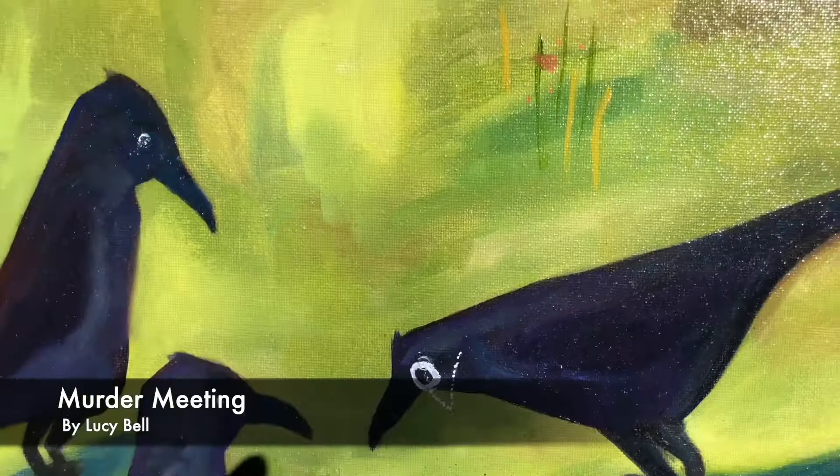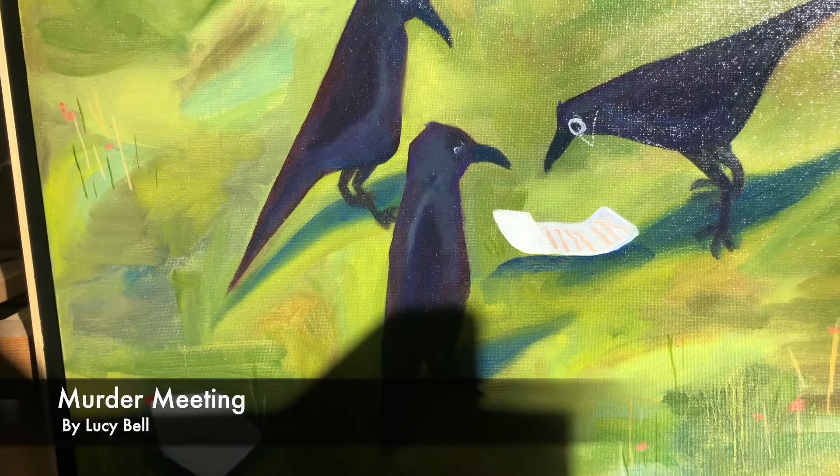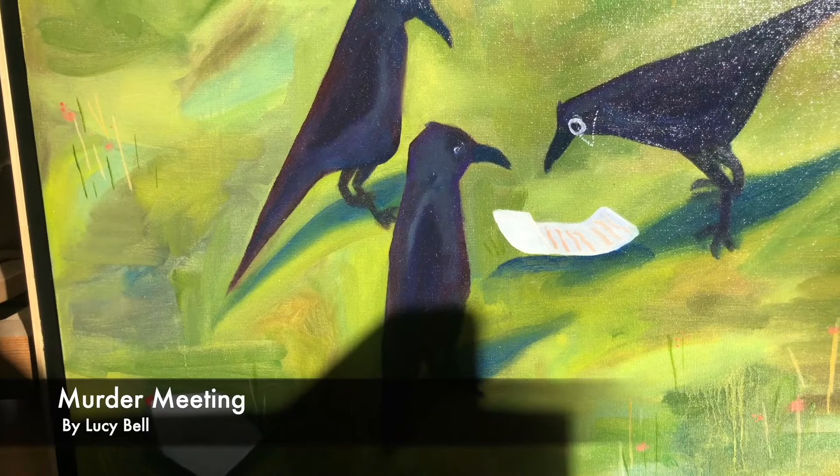This is supposed to be an eyeglass, for anyone who wasn't sure. I just really love this painting — it's very playful and fun and not so serious. I hope this gives you a little bit more enjoyment of it.